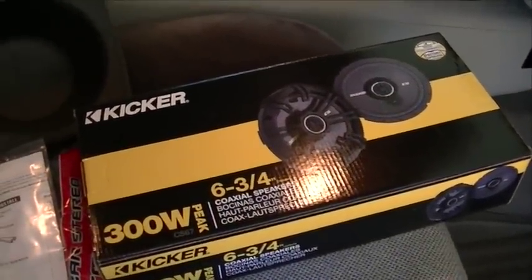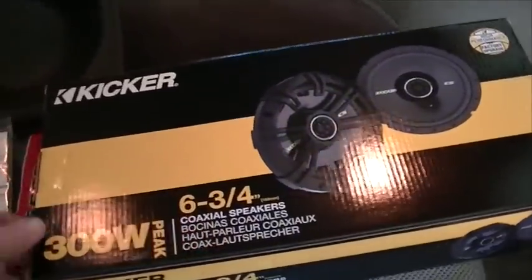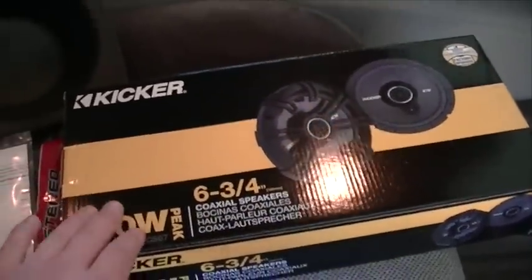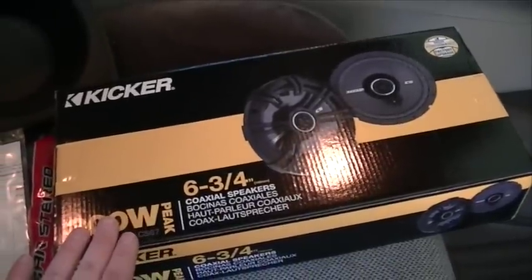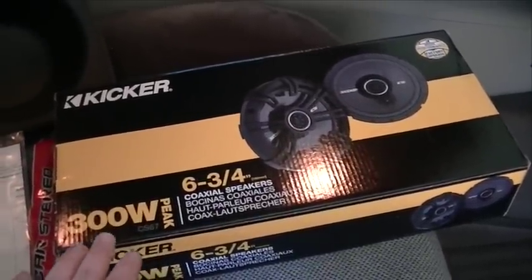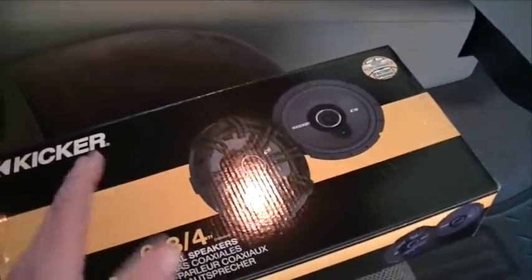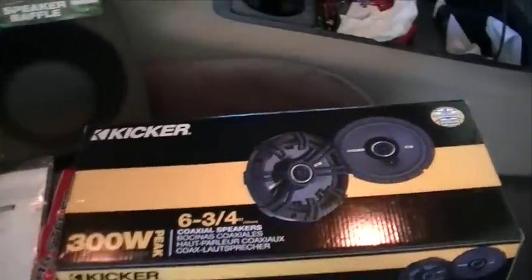They were about $80 for the pair of speakers. I looked all over — there were speakers that were $600 a pair, and there's no way I'm spending $600 for speakers. These were $80, and most of the people who wrote reviews — and there were quite a few, over 90 — said they're a real great value, much better than the factory speakers, and they're reasonably priced as well.